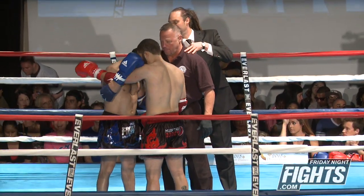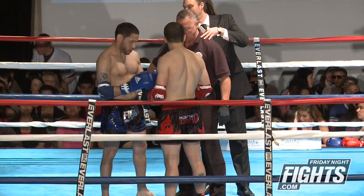All right, gentlemen, we know what the rules are. Leave my commands at all times, protect yourselves at all times. Touch them up, let's have a good fight.